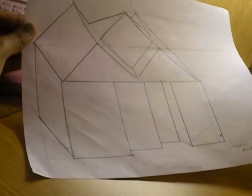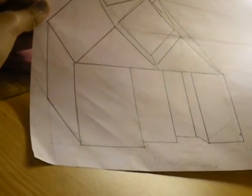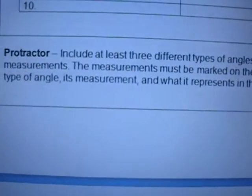The dark lines are the outlines of what the house is going to look like. For that part of the project, because I want to keep my drawing and I don't want to mess it up, I just marked my angle there. That's a right angle, and it is 90 degrees.